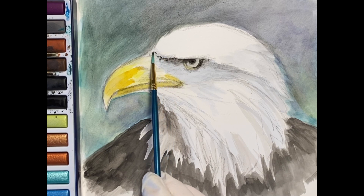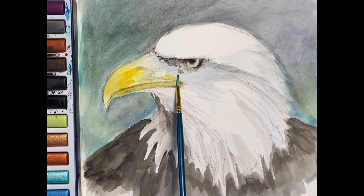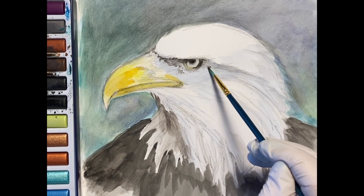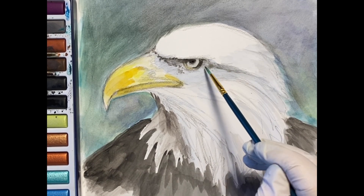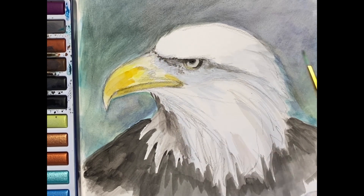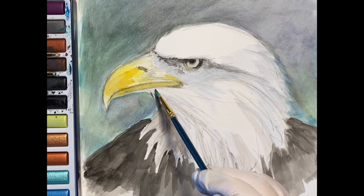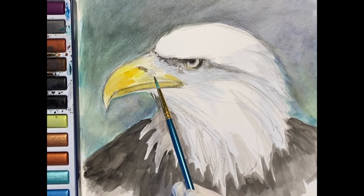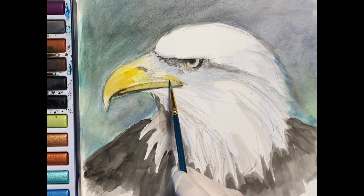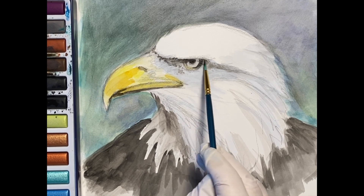Sometimes with watercolor it looks like we're putting on too much paint, but it dissolves into the paper and you can pick it up with a paper towel. You can add a wash of water on top and it'll dilute some of those strong layers, so it's fun to manipulate it — to lay some down and then pick it up and let it dissolve and blend with the underlying colors.